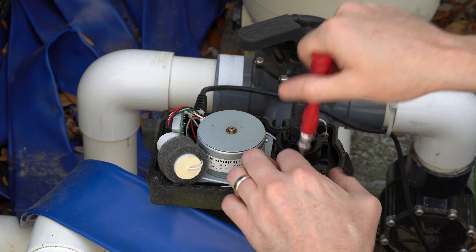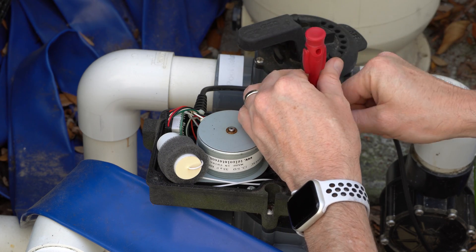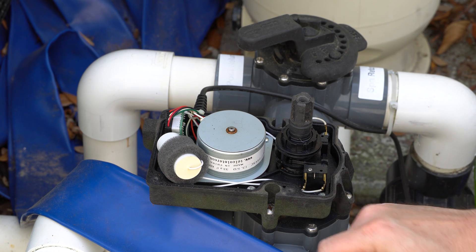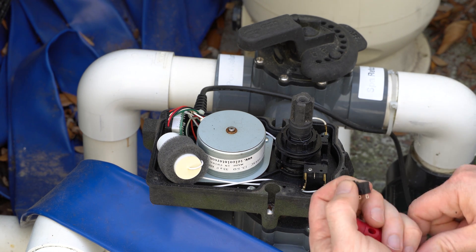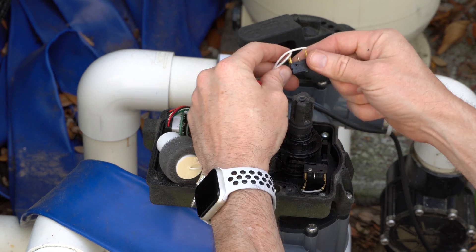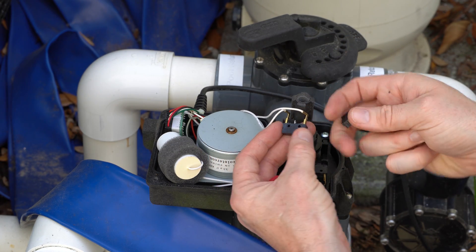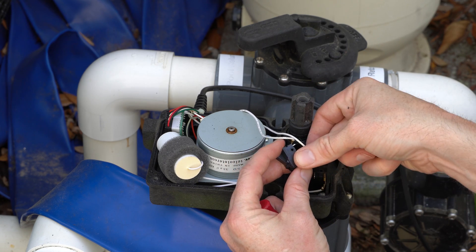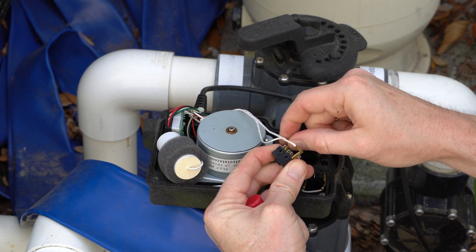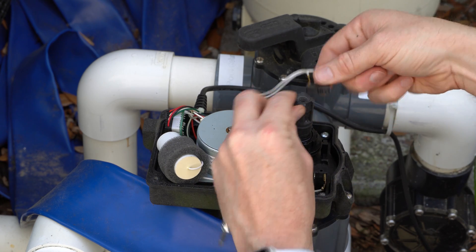Now replace the other one — one screw out. Get the new limit switch, take the metal part off, and pop the old limit switch out. Line it up the same way — this side over here like that, pop that end off, and this end off, then replace it.